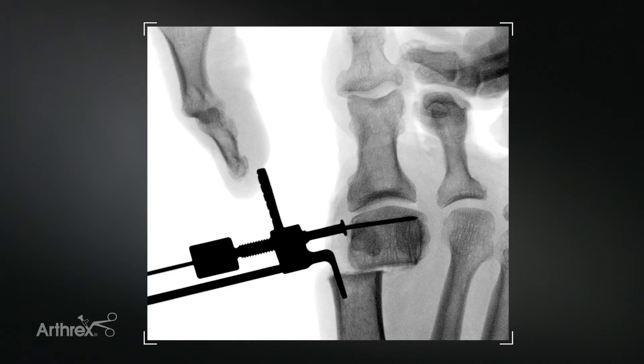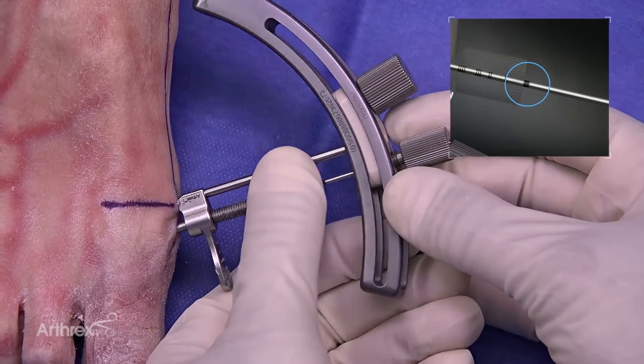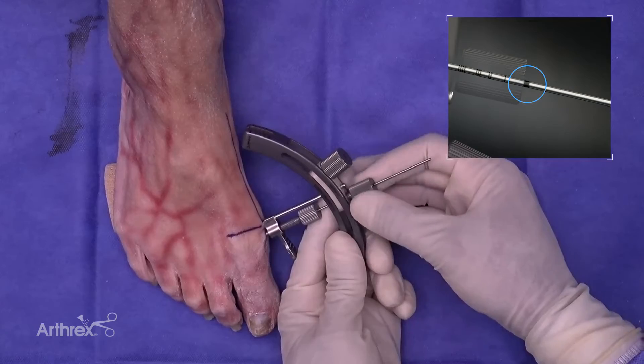However, in cases of larger IM angles, it's not abnormal to see upwards of 75 to 90 plus percent translation. At this stage, the arc of the guide is placed over the guide wire to the appropriate laser line and then tightened.